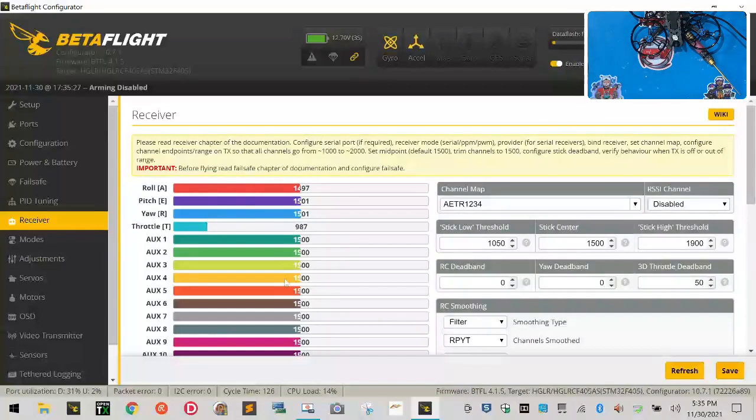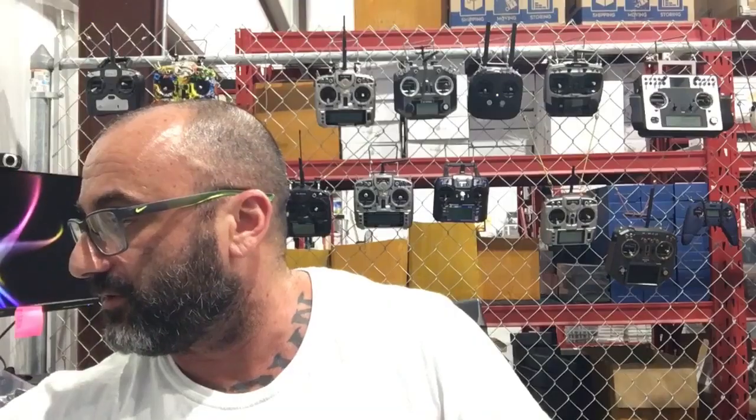So that is how you bind. That is exactly how you bind your TX-16S to a Sector 132 running an XM Plus, or any FreeSky receiver for that matter. It just happened to be that I was working on a Sector 132 when we decided to make this video. So to my customer, thank you for your business my friend, and thank you for being patient while I got this video out to you.